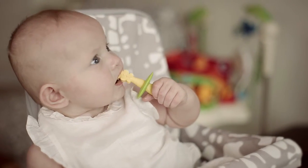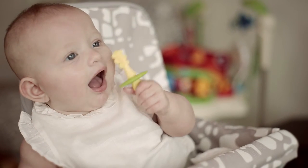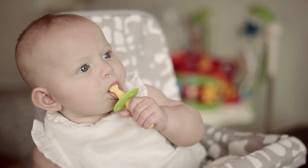The soft textured silicone surface is soothing to your little one's gums, while stimulating teeth breaking through and providing gentle pain relief.